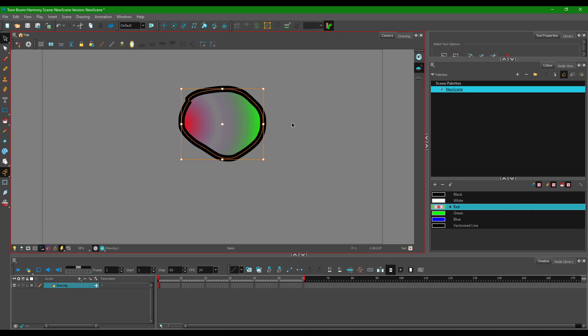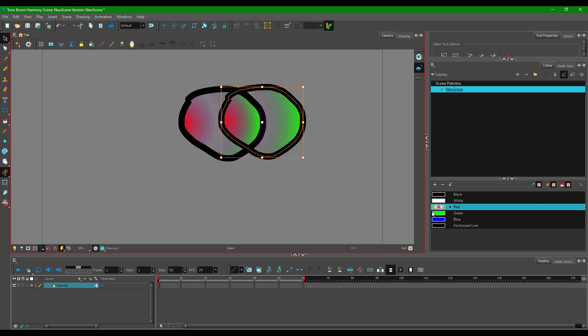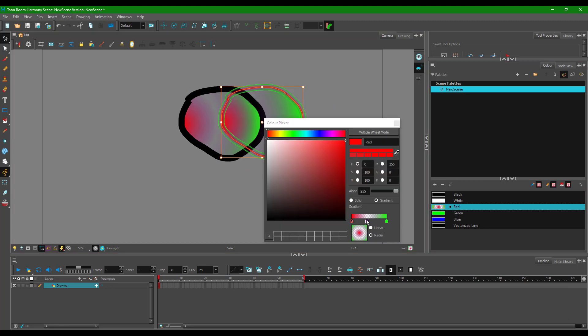To see the transparency more clearly, I'll select the shape, press Ctrl+C and Ctrl+V to duplicate it. You can see that the outer area is opaque but the center is more transparent. Increasing the alpha on that stop causes the transparency to fade away.